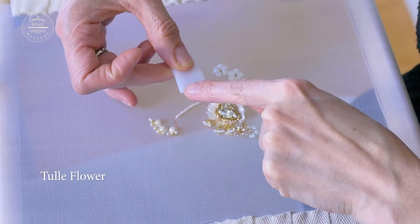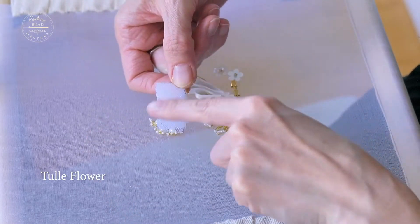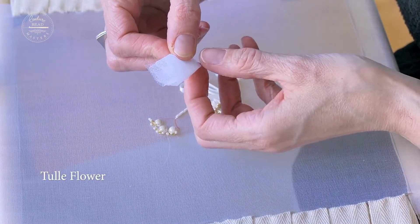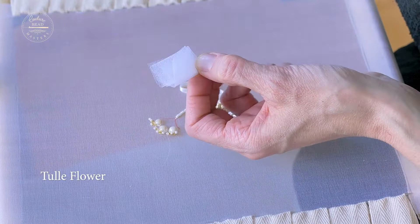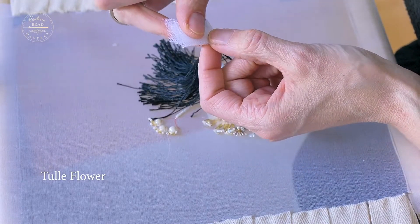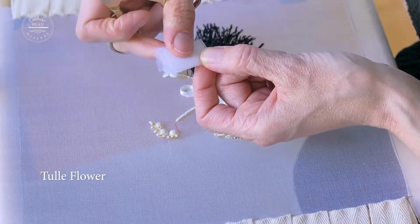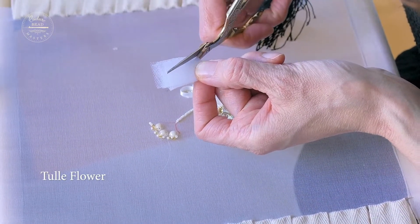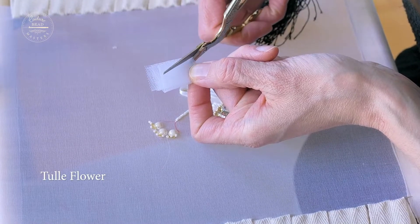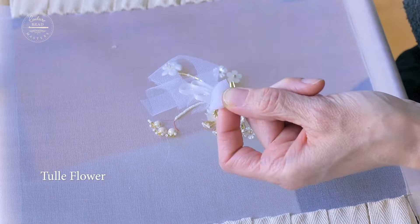That's the head, the central part of the flower. All you want to do is take your scissors and cut that off. I would suggest always go a little bit thicker — go up to the width of where you are first.